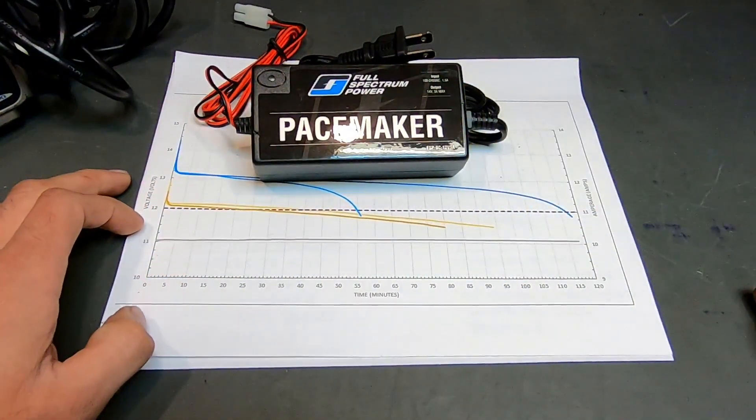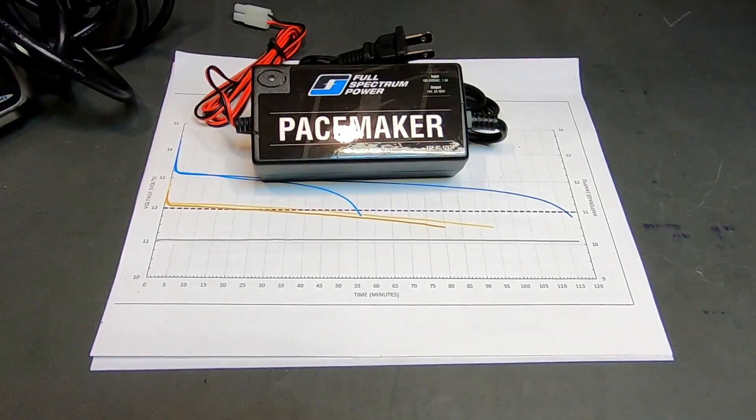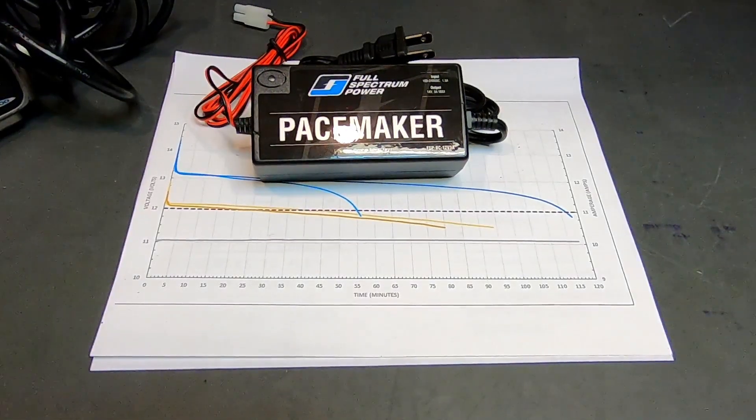So that is why you want to use a lithium battery charger with your lithium battery. That's all we have on chargers today. If you have any questions, feel free to give us a call, and thank you for watching.